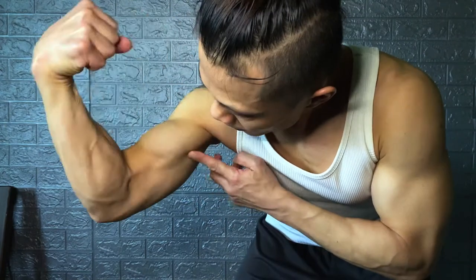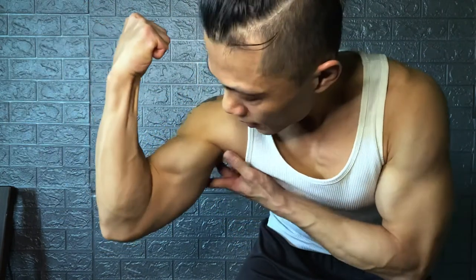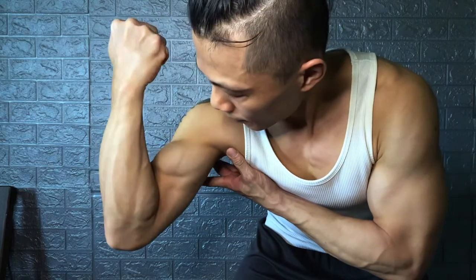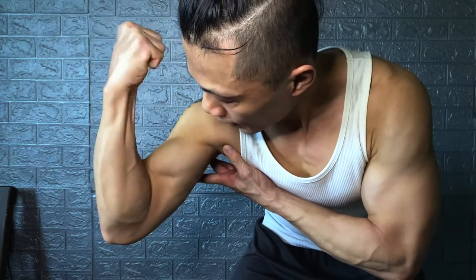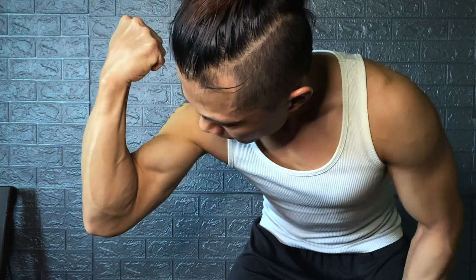So why do the supinated curl? As you can see, if you don't supinate versus when you squeeze it in — see the difference? You're actually hitting the microfibers around the brachii, so you can hit it deeper and harder.